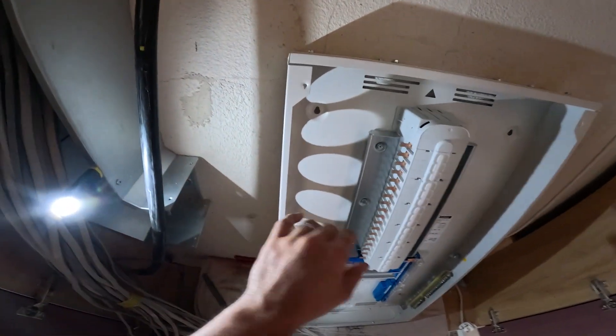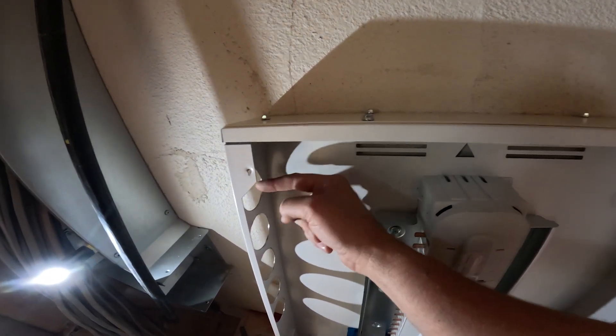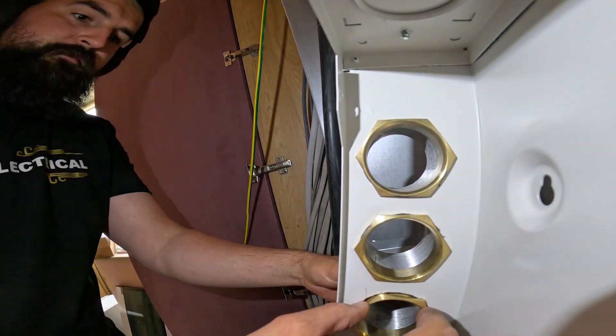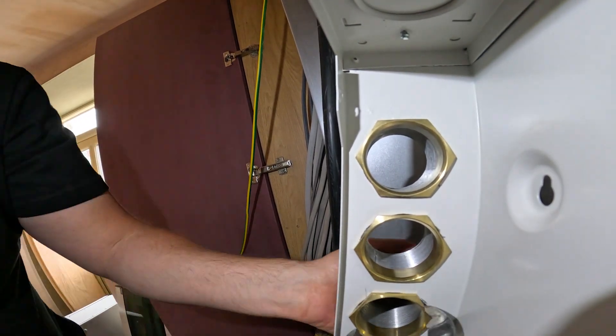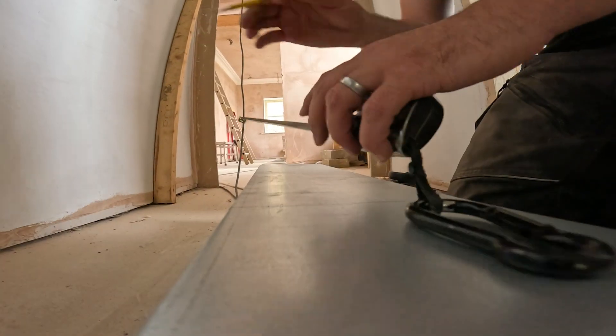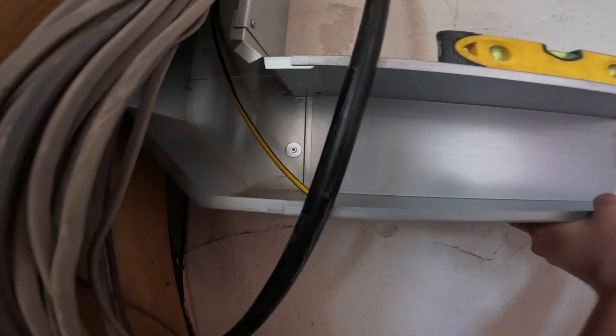There we go, that's all the holes in. So I'm just going to offer this up to the trunking - just going to lift it up. We'll probably put a bush and coupler in, and then once that's up we can get it to the right height and mark around from within the coupler. We should have a nice few holes down here. There we go - it's just wedged in for now, obviously the lid will go on after that. We're going to get it levelled up, get some fixings to mount it to the wall.